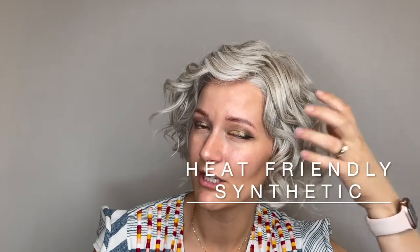This is a heat-friendly synthetic fiber, meaning you can change up this style with a low heat tool if you wish, or leave these lovely curls in them.